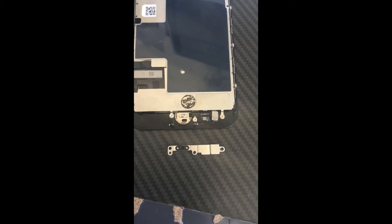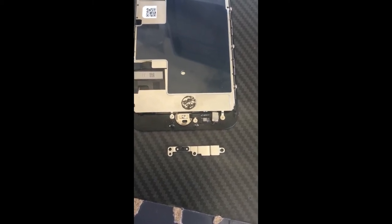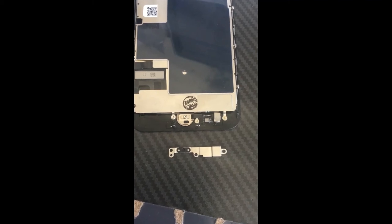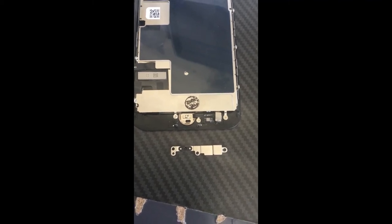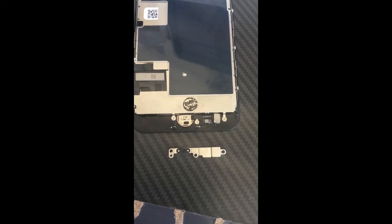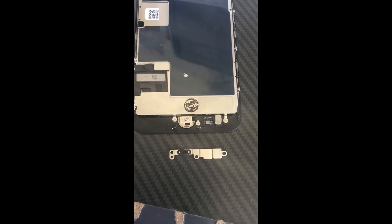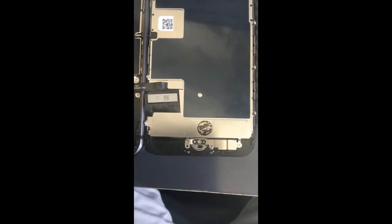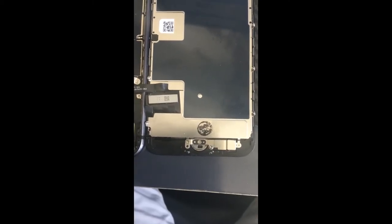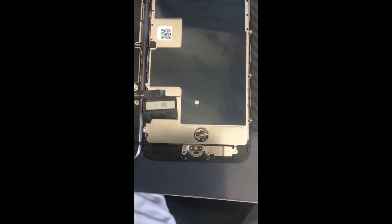I reconnected the circuitry but forgot to put the protective plate over it, which actually conducts to the home button. So I had to unscrew those screws and re-screw them — four screws total. I reinstalled the panel with the four screws in place, being careful with the cables and connectors. Hopefully the home button will work again.